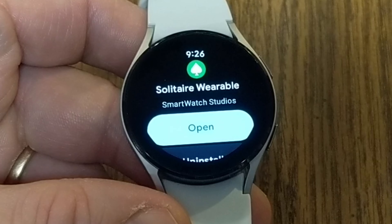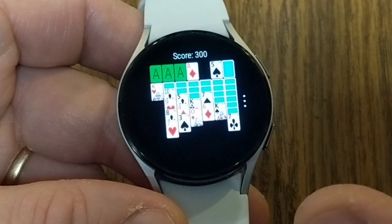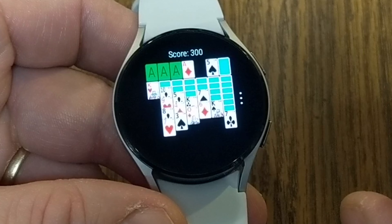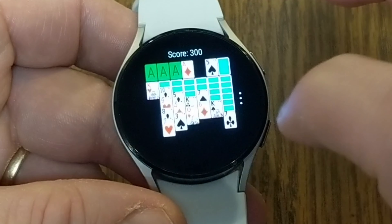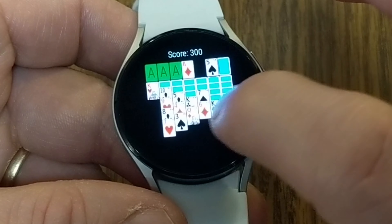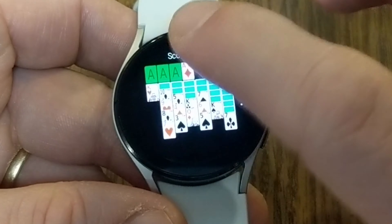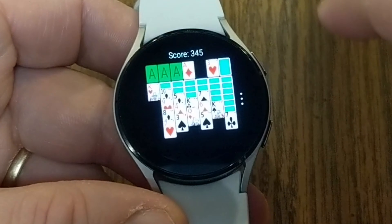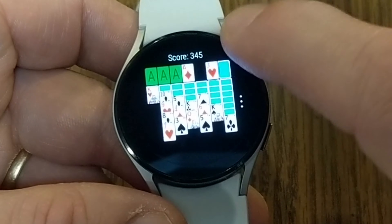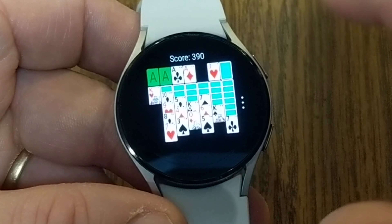The next gaming app I want to tell you about is Solitaire Wearable. Yes, you can play Solitaire right on your watch. If you're not familiar with how to play Solitaire, do a quick YouTube search — it's a lot of fun and definitely time consuming if you're looking for some way to pass the time. Essentially you are dealt a bunch of different stacks of cards and you have to place aces at the top, then continue funneling cards through the different piles to win the game. The game works very simply where you can just tap a card to move it from one spot to another and shuffle through your deck.